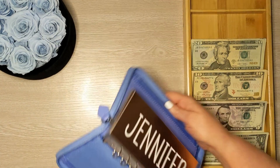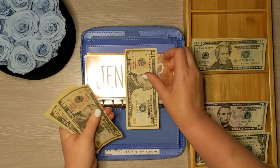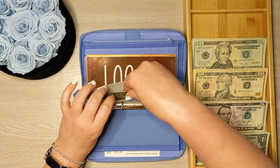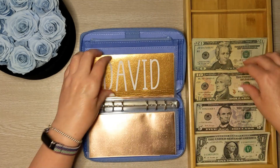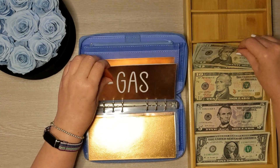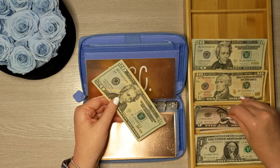Moving on to our variable expenses. Starting with my spending money — I'm going to get $20. Logan is going to get $10. David is going to get $20. Gas will get $20. And miscellaneous will get $25.